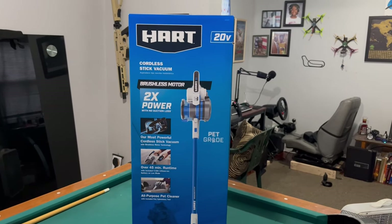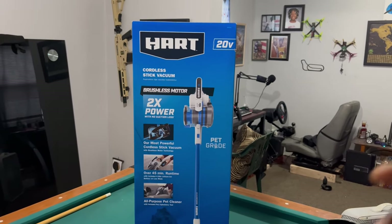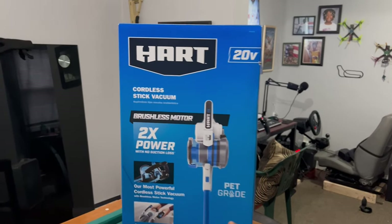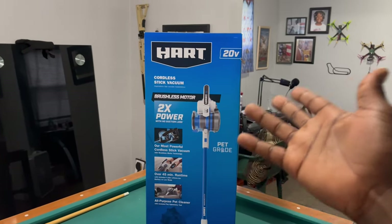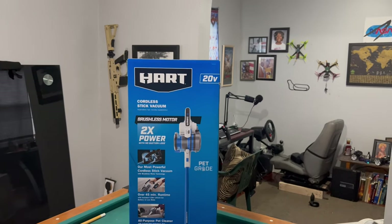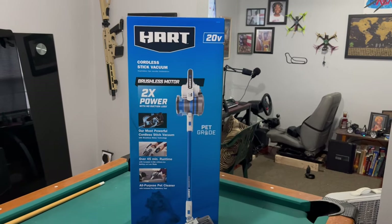There were a couple of variations: one was $109 — 20-volt, no battery included. Another was $159 — 20-volt with battery, but it wasn't the pet grade. This one is the $199 pet grade with two times power. I went in intending to buy the $159 one, but the way Walmart had them situated, I thought this was the $159. When I rang it out, it was $199.